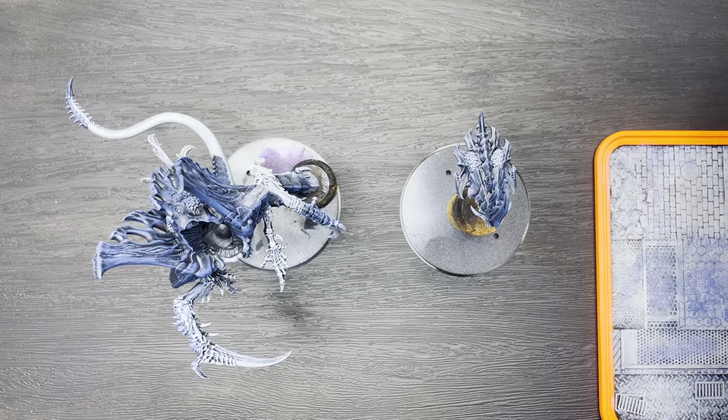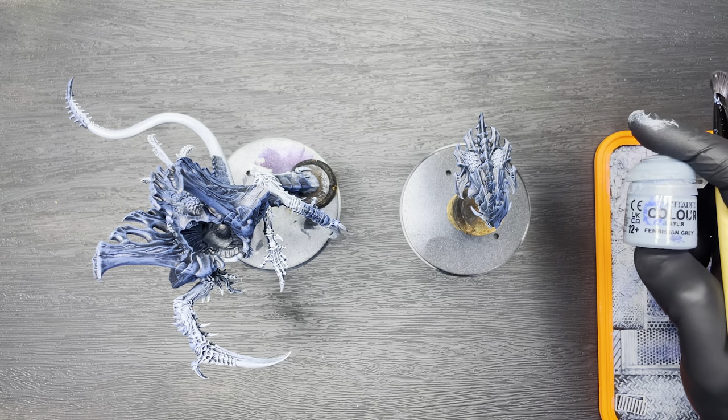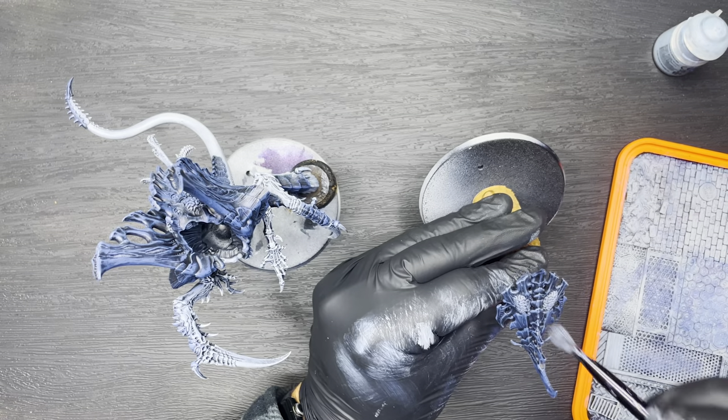Next up is the final armour highlight, and we're going to be using Citadel Fenrisian Grey. This time we're going to be applying a much lighter dry brush, only trying to hit the very top areas of the model.